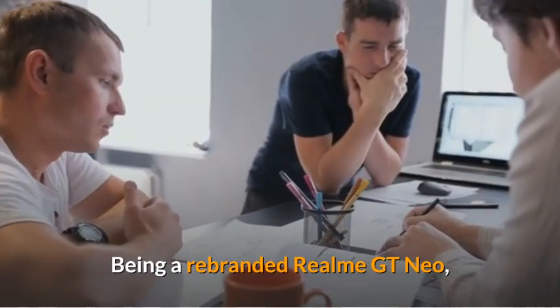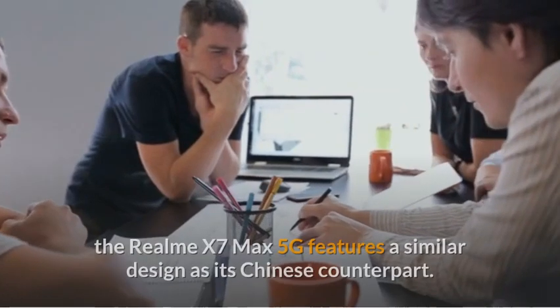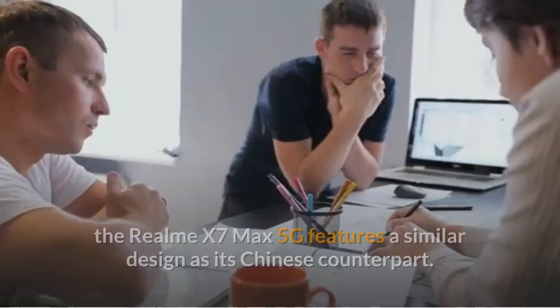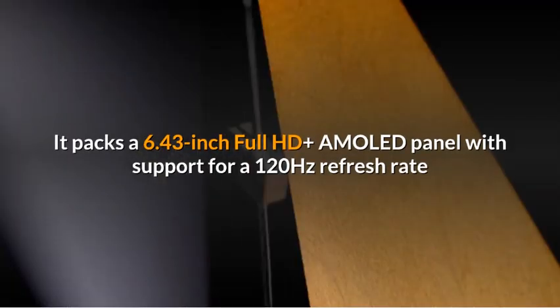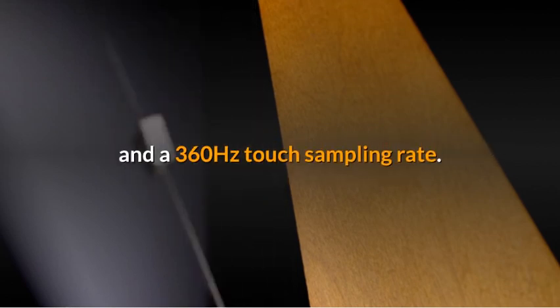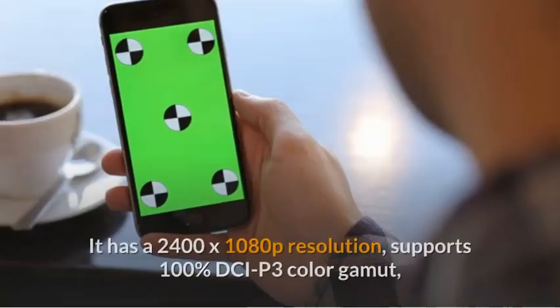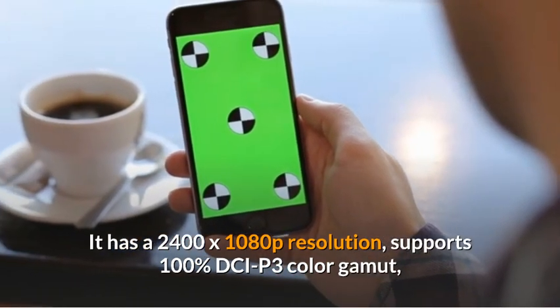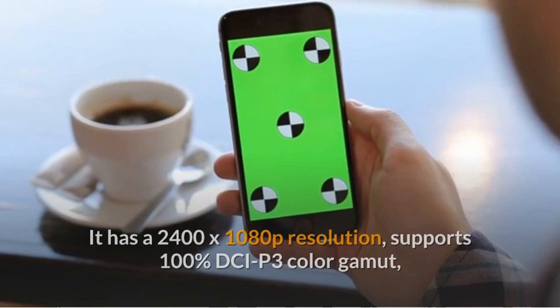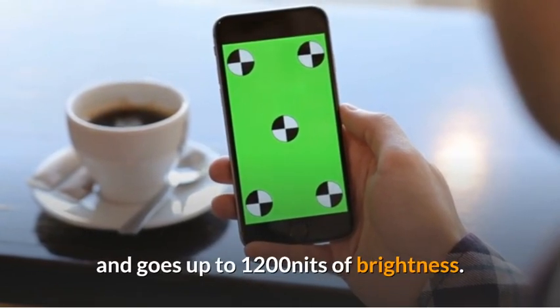Being a rebranded Realme GT Neo, the Realme X7 Max 5G features a similar design as its Chinese counterpart. It packs a 6.43-inch Full HD AMOLED panel with support for a 120Hz refresh rate and a 360Hz touch sampling rate. It has a 2400x1080 resolution, supports 100% DCI-P3 color gamut, and goes up to 1200 nits of brightness.